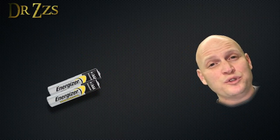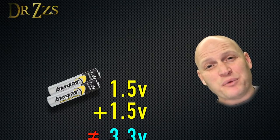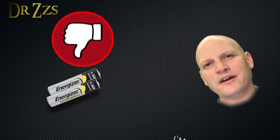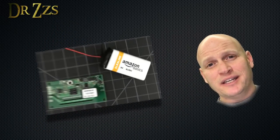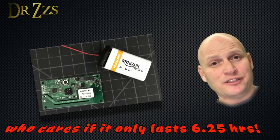I tried powering it with two AAA batteries, which should give about 3.2 to 3.3 volts, but that just wasn't quite enough to get the board to power up. So I connected it to a 9-volt battery and it worked great. Another good thing about using a 9-volt battery is it's almost the same size and shape as the Sonoff SV itself.